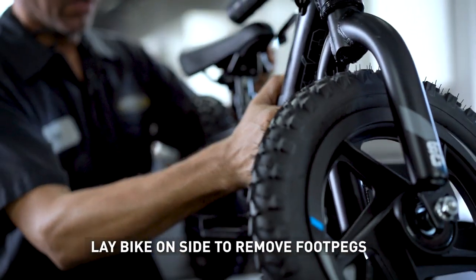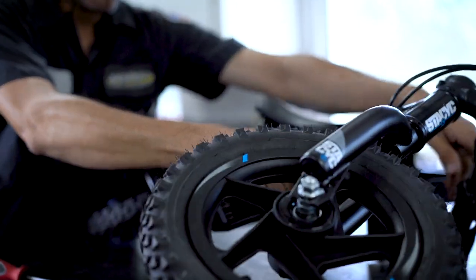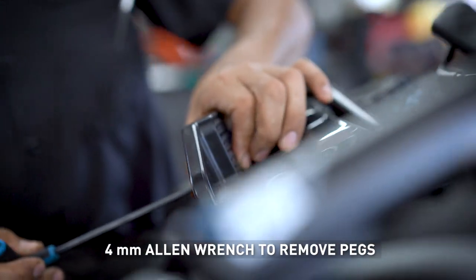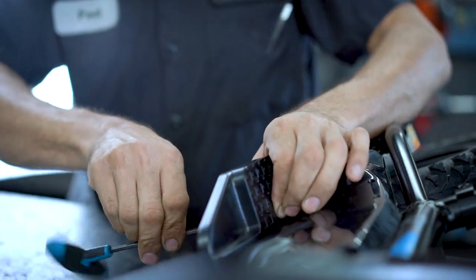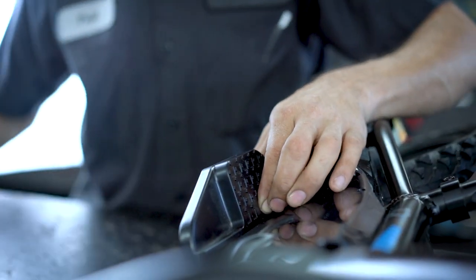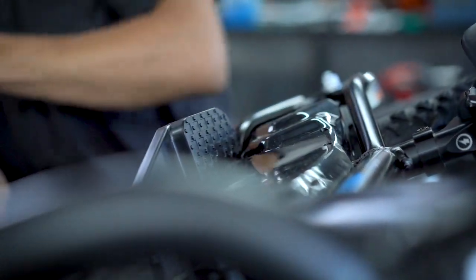I'm going to lay the bike on the side so we can remove the footpegs — number four Allen wrench. Go over to the other side.